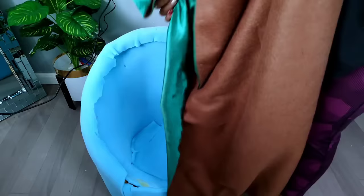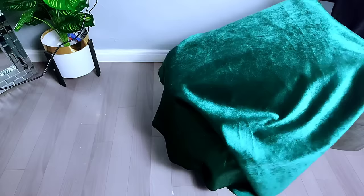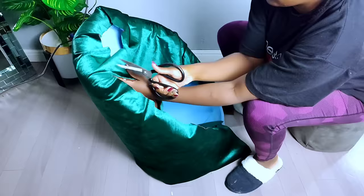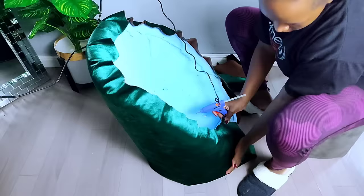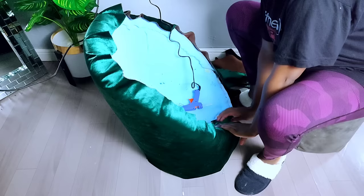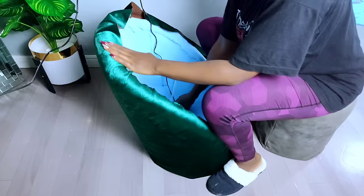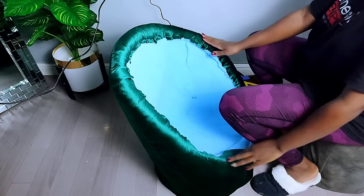I proceeded to the favorite part — adding the fabric. I got this fabric from a local fabric shop; for those interested in buying the same, I'll put the contacts in the description box. I started with the back part of the accent chair and trimmed off the excess fabric. To secure it, I used hot glue gun to hold the fabric in place onto the foam. You can use a staple gun, but since my pins were too small I preferred hot glue — it was fast, cheap, and easy.